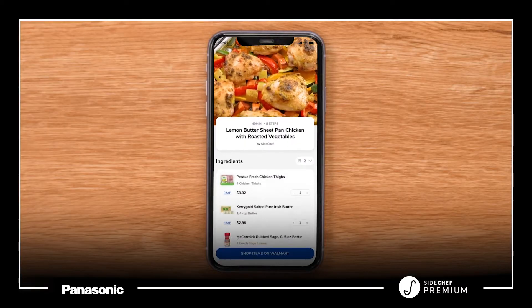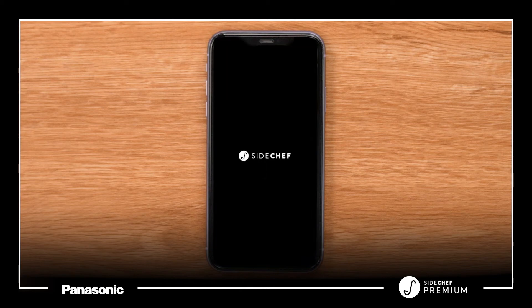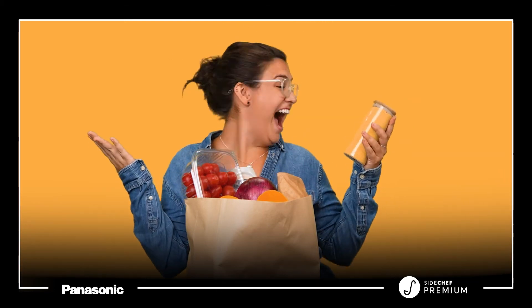Shop for all the recipe ingredients you need on the SideChef app and website with quick and easy grocery checkout, all provided by Walmart. Get them delivered to your door or pick them up curbside. Whatever your schedule, we're ready to cook when you are.